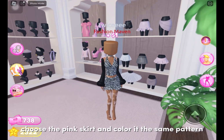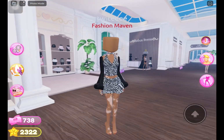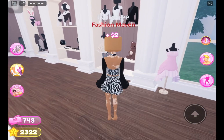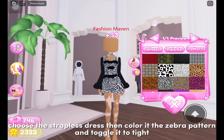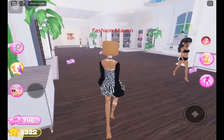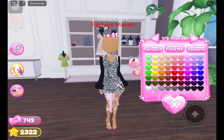Choose the pink skirt and color it the same zebra pattern. Choose the strapless dress, color it the zebra pattern, and toggle it to tight. Wear the summer dress and toggle it to skirt only, then color it black.